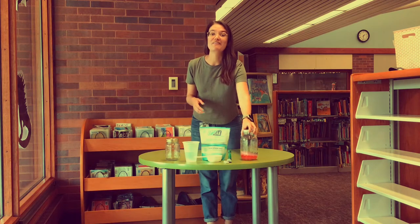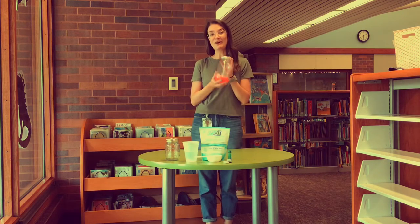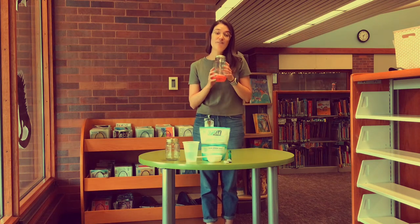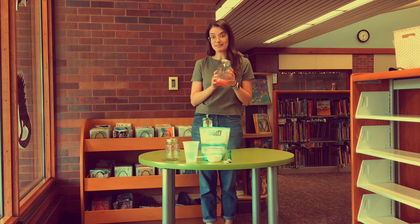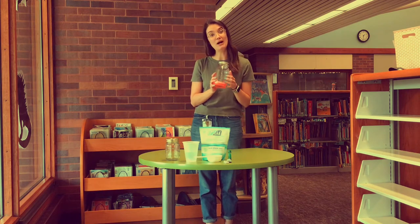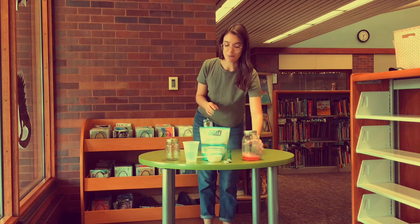Today we're going to be making our very own crystal gardens out of salt, water, and food coloring. You only need a few ingredients for this awesome project — we're going to watch salt crystals grow in water. Here's what you need for this experiment.